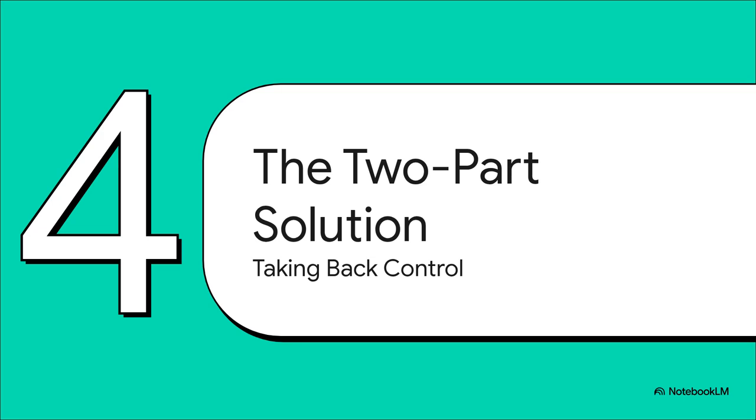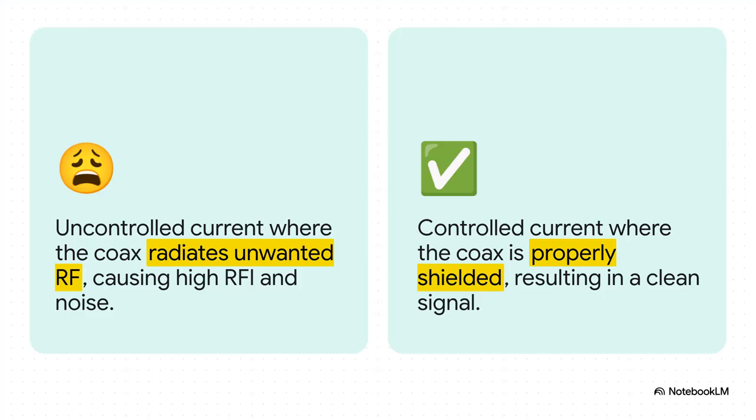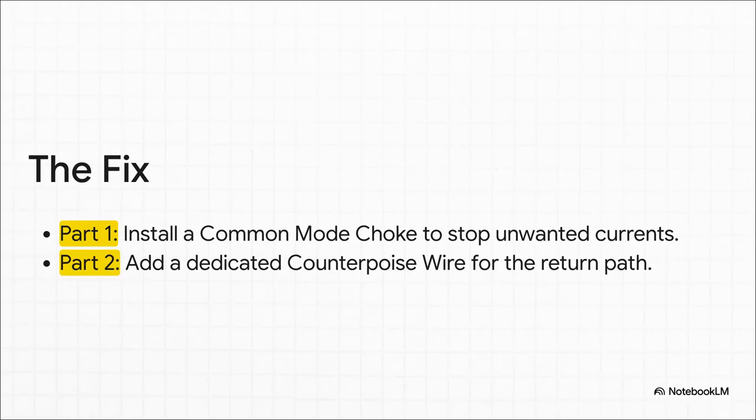Here's the good news: the fix for all of this is actually incredibly simple and straightforward. It's a two-part solution that puts you back in the driver's seat, forcing that return current to go exactly where you want it and absolutely nowhere else. You go from a chaotic, uncontrolled system where your coax is radiating RF all over the place and your shack is full of noise, to a clean, controlled system where your feed line is doing its job and your signal is crystal clear. First, we have to block the coax shield from being used as a return path. Second, we have to give the antenna a much better, more attractive path to use instead.